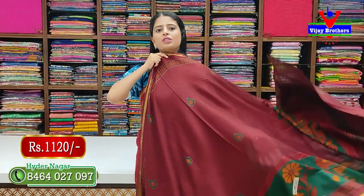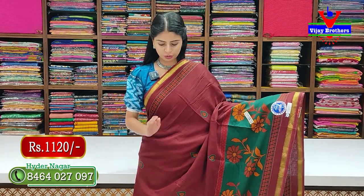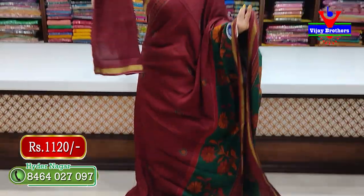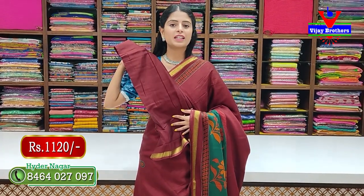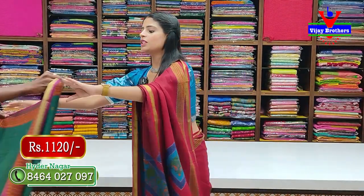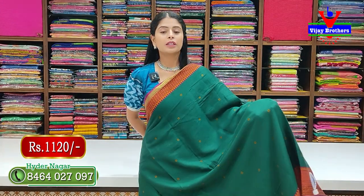Next we choose this pattern. This is a maroon color — the fabric with only one color. The color is very warm, like a pollen color. Same pattern, same style, just color match. We have all printed pattern. Blouse is self-lock. It is ₹1,120. The next combination is green.